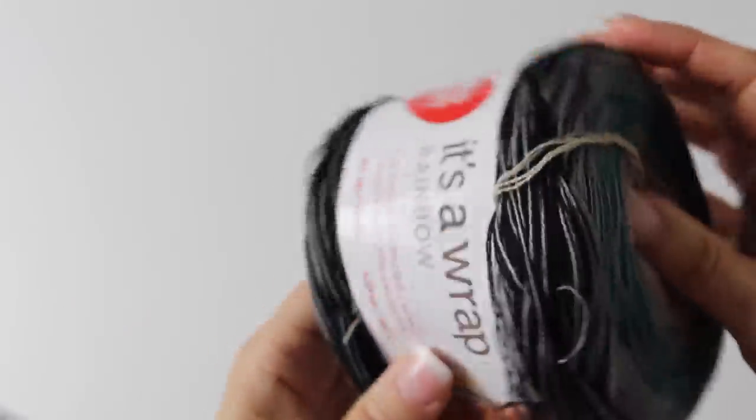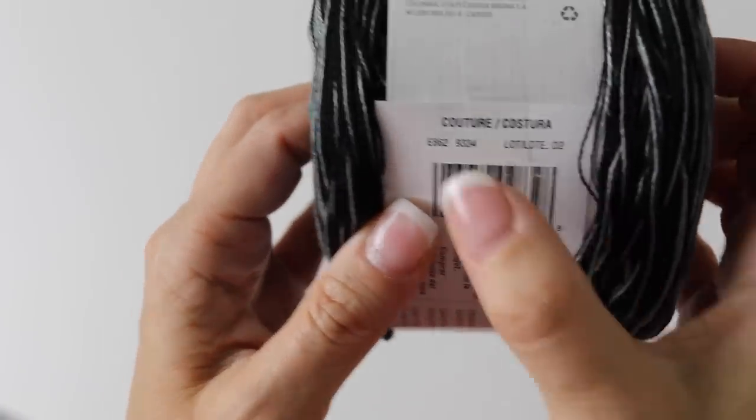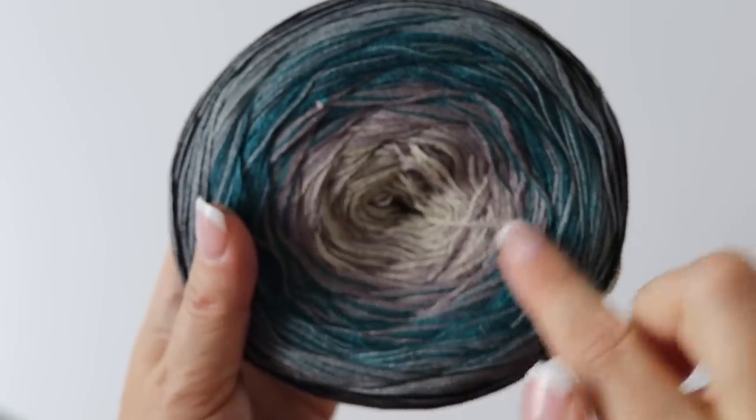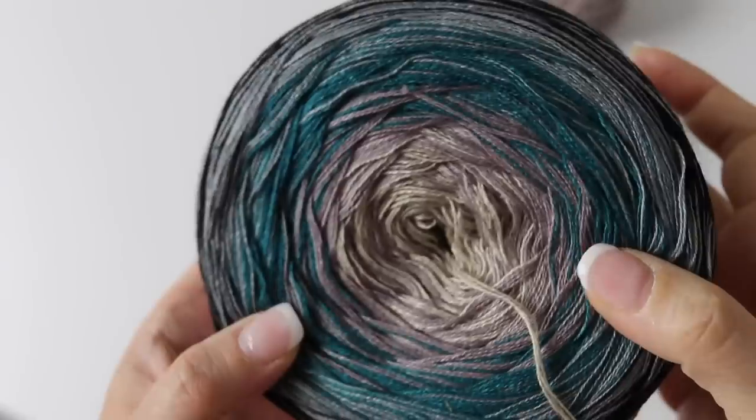For this tutorial, which is a size small medium, I used four skeins of the Red Heart It's a Wrap Rainbow in the color Couture. I love this yarn. It's beautiful. It reminds me of the Voltrum yarn but it's way cheaper. You could do it with ombre color going rapidly from gray to black and then from gray to black again. That would be very pretty.